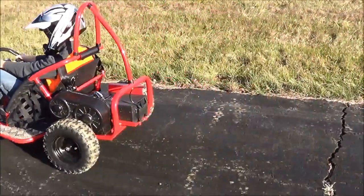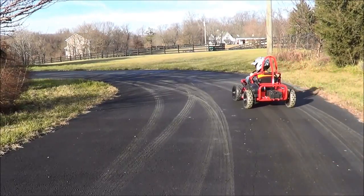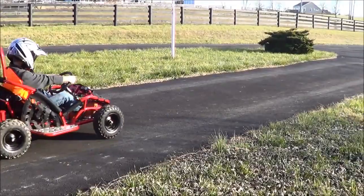Sometimes, at high speeds, one of the front wheels can come off the ground, causing you to lose control. This is because there's not a lot of weight on the front wheels. This takes a little getting used to when driving the go-kart.